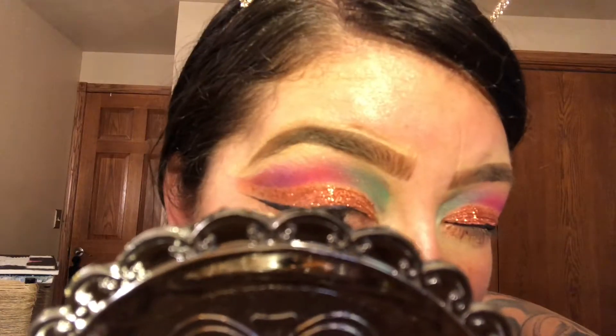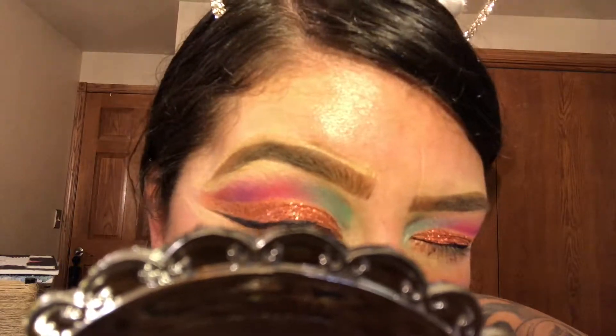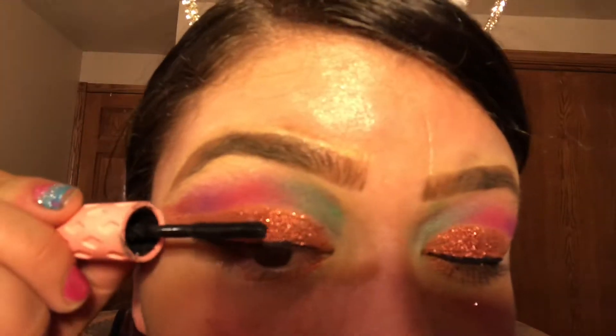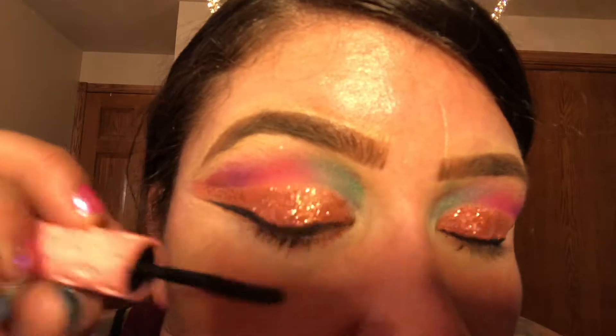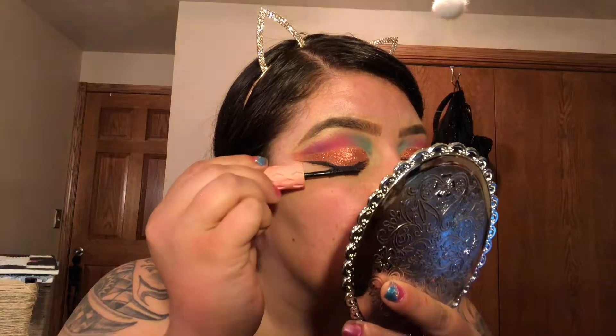I'll definitely let you guys know whenever I make that tutorial video. After I finish with my eyeliner, I'm cleaning up any excess with the LA Colors Conceal Correct. The mascara I'm applying today is the Benefit Cosmetics Roller Lash Mascara — let me tell you, this mascara is so awesome. Everybody and their grandma needs to be using this mascara. I currently only have the sample size so I'll definitely have to go to my nearest Ulta and buy the full size.